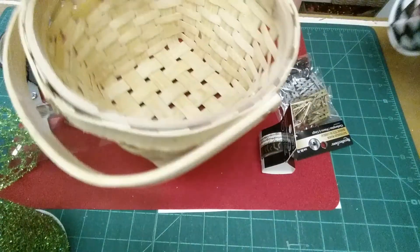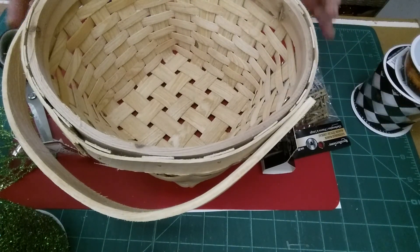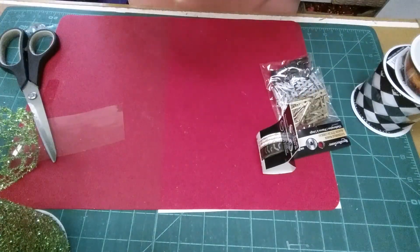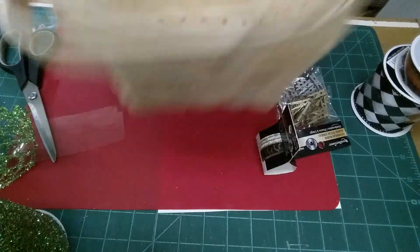I also picked up this basket. The centerpiece that I'm making is a three-tier basket, so this is the middle one. I have a square one on the bottom, this one in the middle, and then a small one in the center at the top.